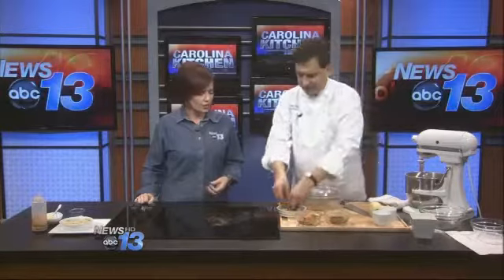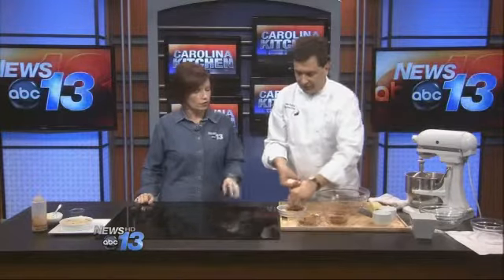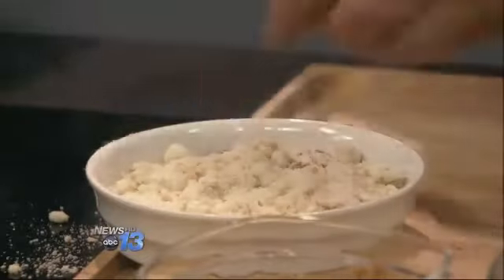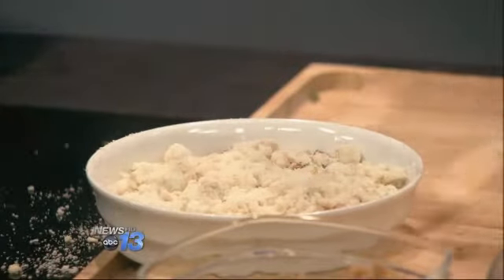Oh, look at that — right into the dish, a nice little dish. And then we use some of our crumble. I didn't cut up enough apples, so you need to cut up more apples to fill it up. Put the crumble on top, and now you just throw it in a 375-degree oven for about 15 minutes. You want to look at it to make sure there's bubbling around the side.